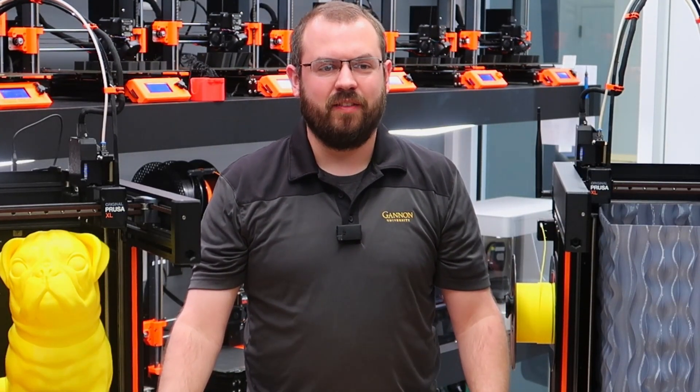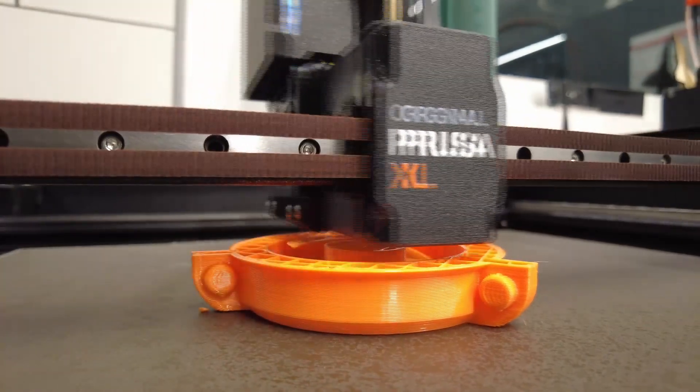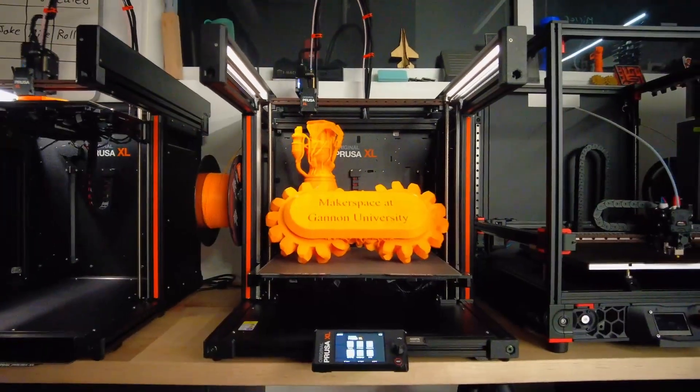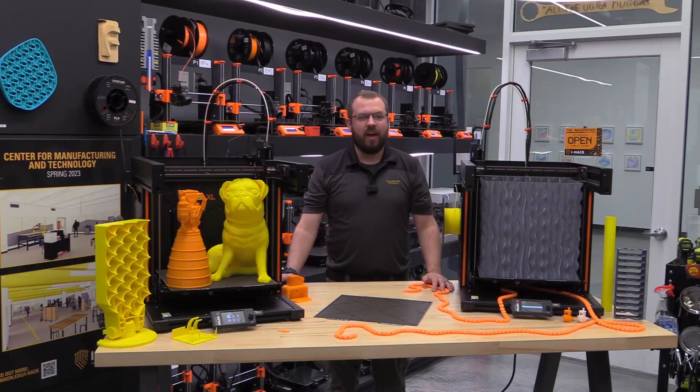Welcome to Gannon Makerspace's first look at the Prusa XL. I am Nick Devine, and today we are taking a closer look at the Prusa XL, a large format 3D printer that promises to deliver high-quality prints with ease and versatility.